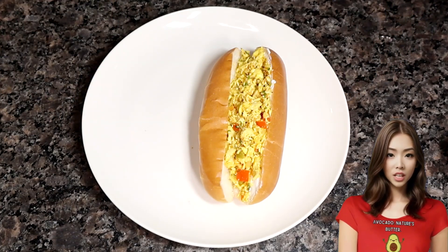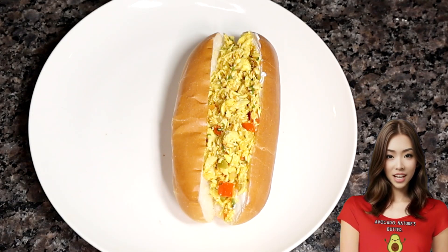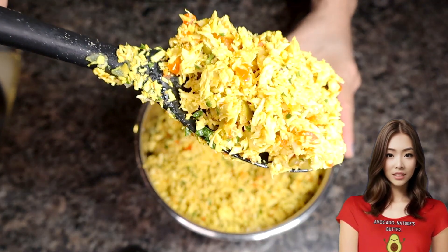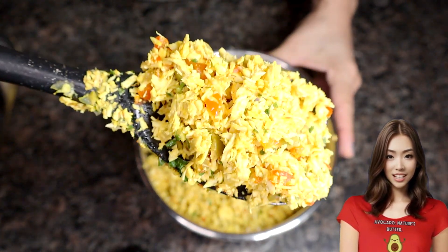This recipe is mouth-watering. I'm going to teach you step-by-step how to make the best shredded chicken that is so easy to prepare. You can make it every week.